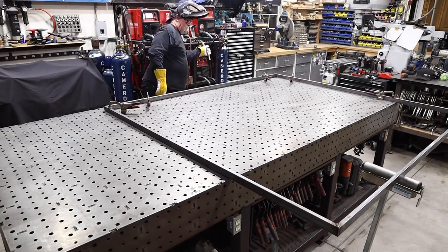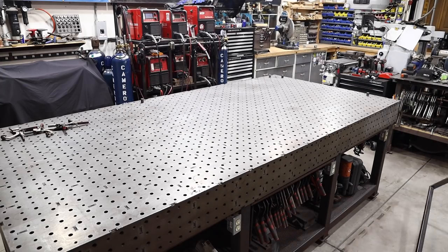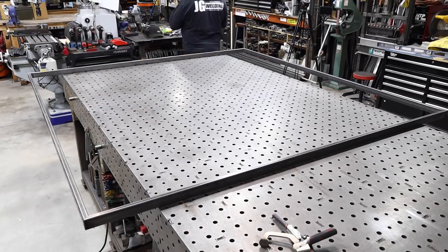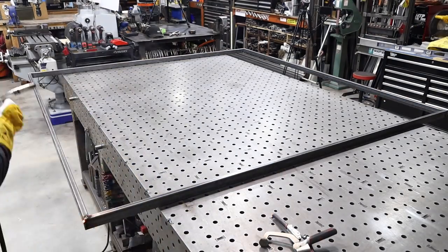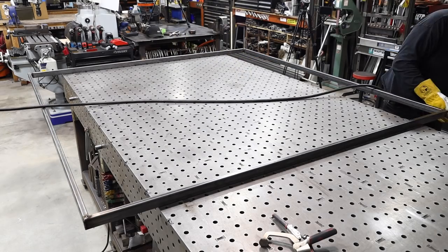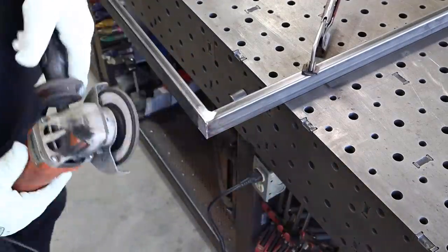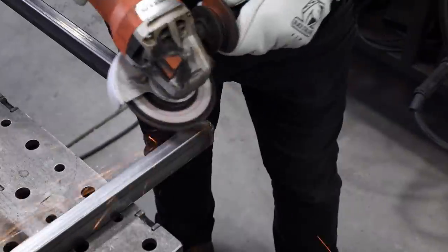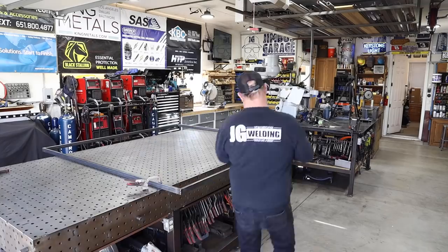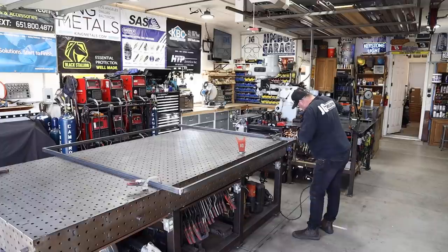With all four corners welded in I've got to flip this thing around. Now that I've actually got a frame to work with I can just rest the majority of it on the table and weld up the rest of the frame. Just like anything, once you start welding a big frame, the heat alone is enough to draw it in and create a little warp. I like to go around and get all my welds cleaned up using a Mercer 60-grit flap disc — the 60 grit is just the right coarseness for me.